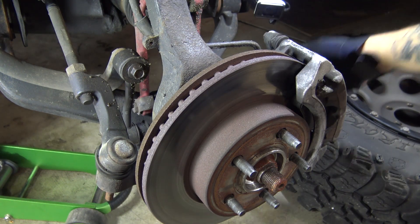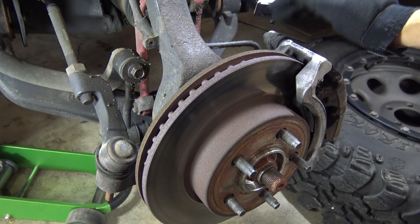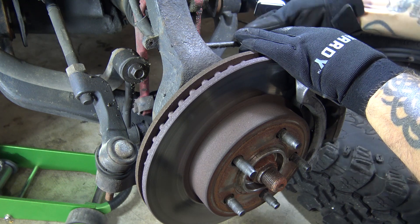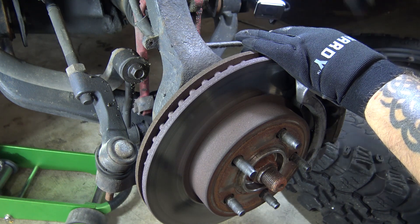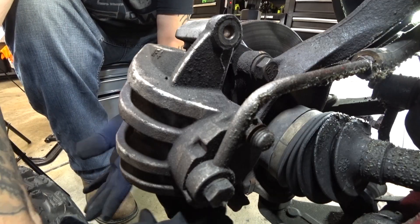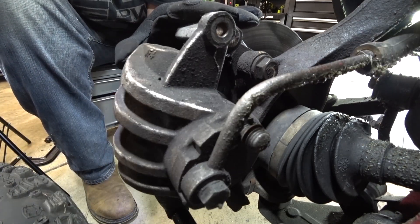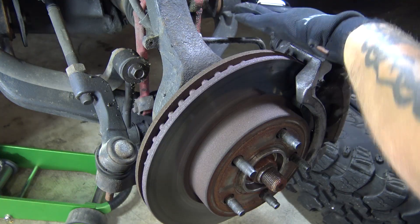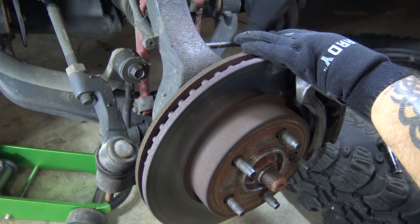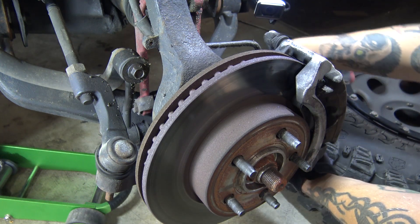Now we're going to remove our caliper bolts because we are changing pads and rotors, so we are going to have to remove the caliper and the caliper bracket. We're going to remove the bottom bolt first because I've gone ahead and broken the top one loose — so you can see what happens if you remove the top one first and then go to remove the bottom: your caliper is going to try to swing out on you. You can hold it in place, or just thread your top one back in, then come down and break your bottom one loose.